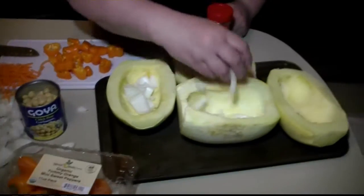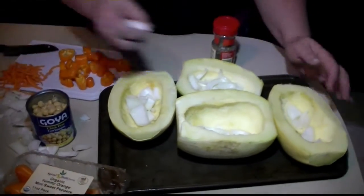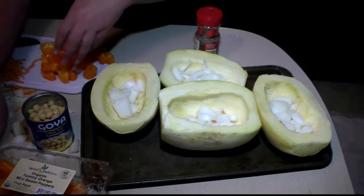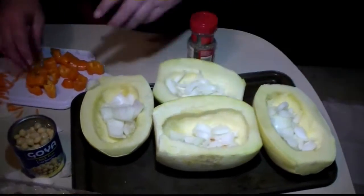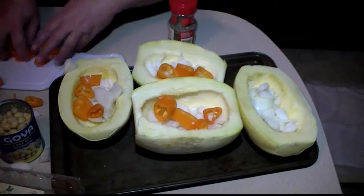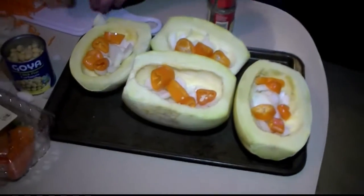Now we'll take a little of each of these ingredients and put them in each one. The idea is that the flavors will cook right down into the spaghetti fibers of the squash and it will be much more tasty than if you just add the ingredients to squash that's already cooked. And these are all nutritious pieces, so it's a really healthy meal.